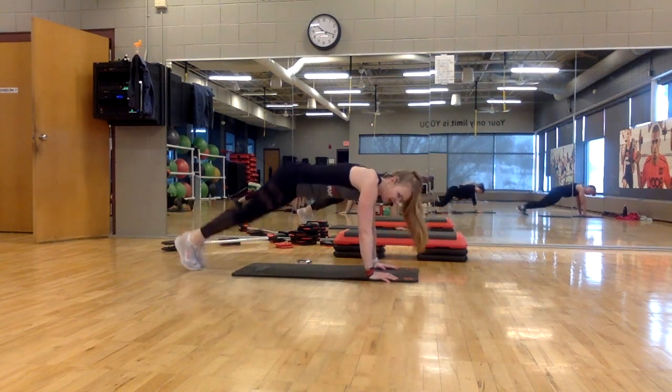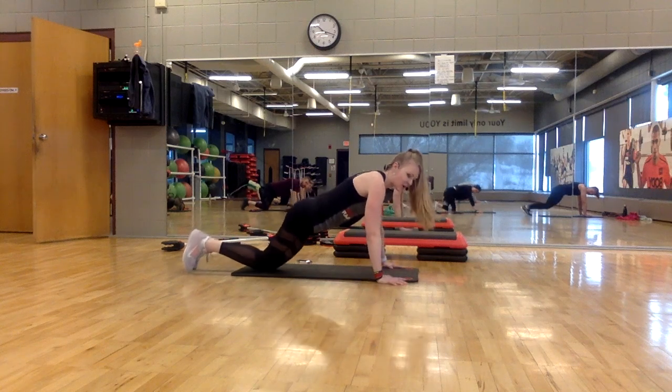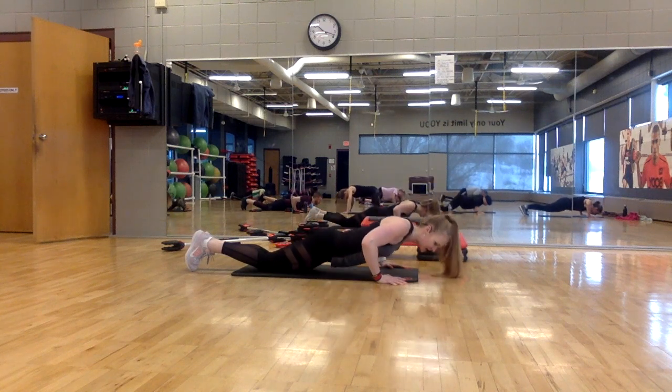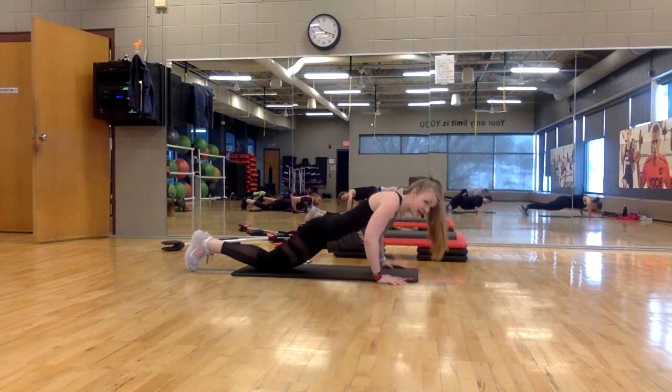Four, three — to the knees. Push-ups, wide. Lower, lower, lower, exhale. Seven more. Lower, exhale, lift. Keep your core tight.